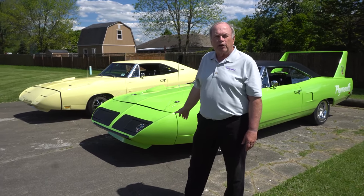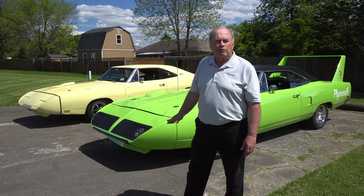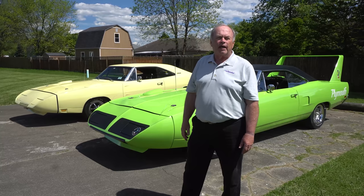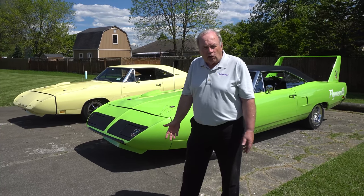This Superbird is a two-owner — I'm the second owner. It's a 440, four-barrel, four-speed bench seat. It is all numbers matching, original engine, transmission and everything. The Daytona is a 440, four-barrel, four-speed buckets with console. It's also all numbers matching, original engine, etc.